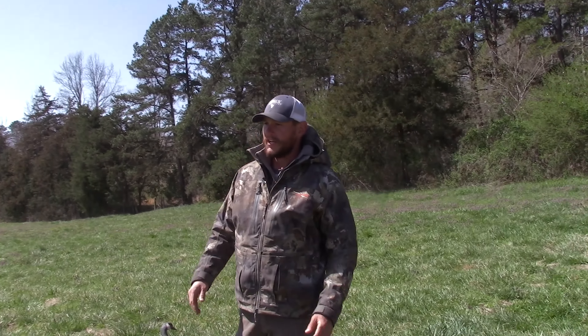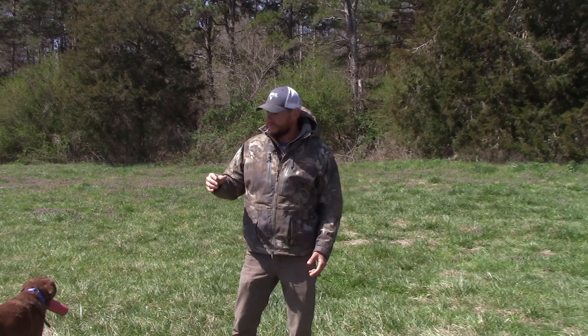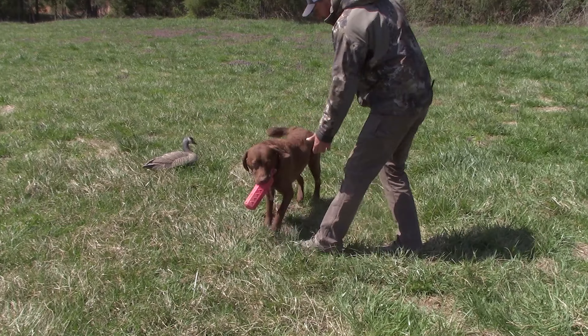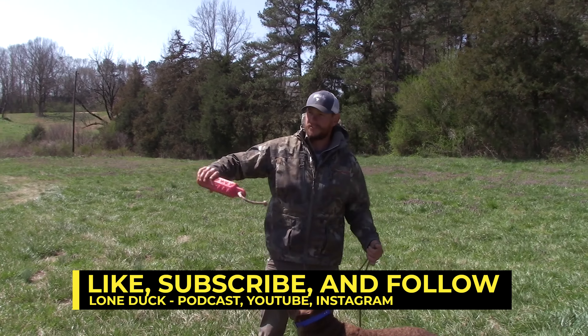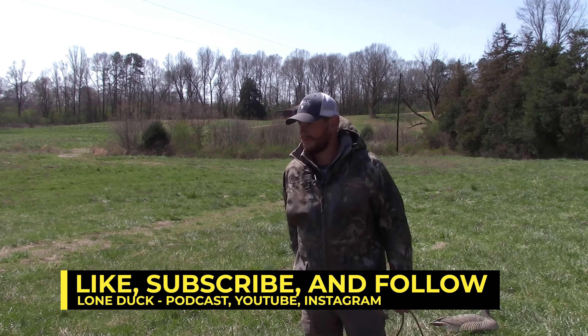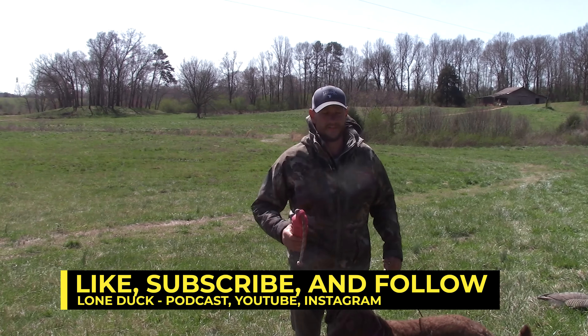Real quick easy tip — so many people wait to do this right during duck season. Your dog shouldn't see their first decoy when you go hunting. Do it in your yard, take them to a little pond, toss a few out, get them used to swimming past them, running by them, picking up birds right in them — all that good stuff. Thanks for tuning in, until the next episode, catch you on the flip side.